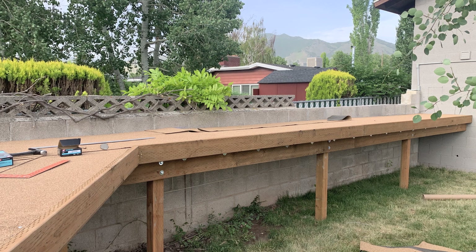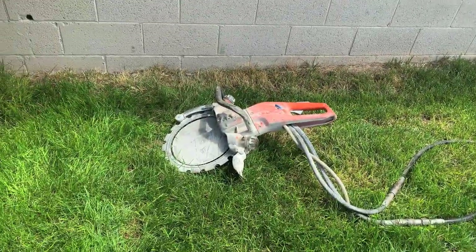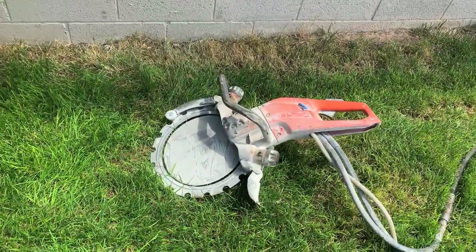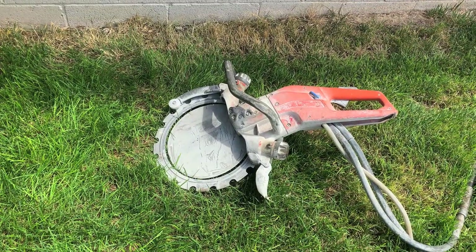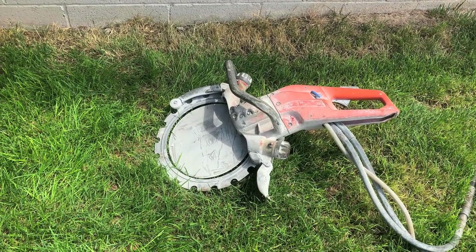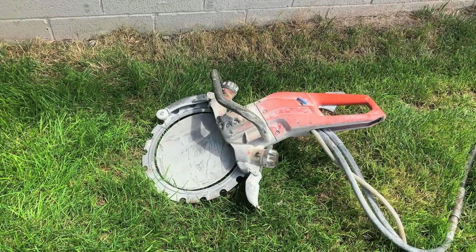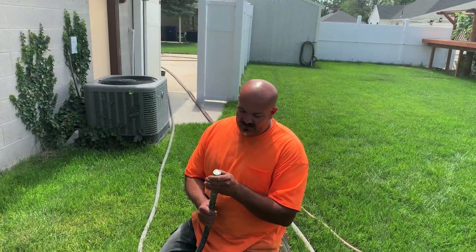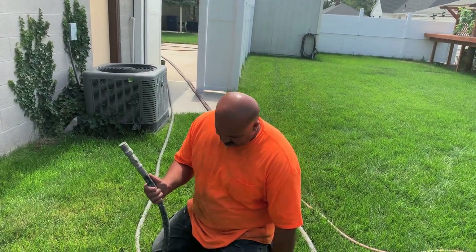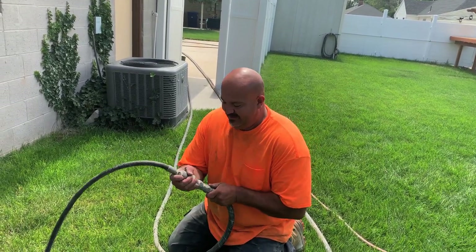We're not going to cut the hole ourselves — oh heavens no. So we hired Walsh Concrete Cutting, and they bring in their saw. It's a really interesting saw — notice there's no hub in the middle. The whole thing is just kind of mounted to that inner plate. That way they can cut directly through the cinder block all the way through without the hub hitting the wall. That's very clever.